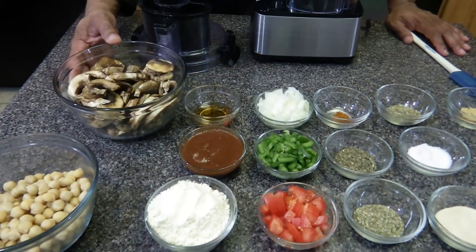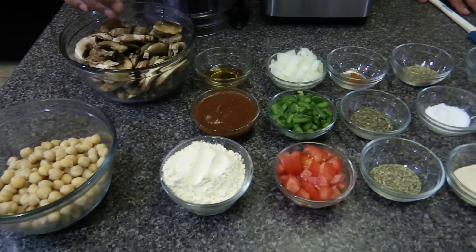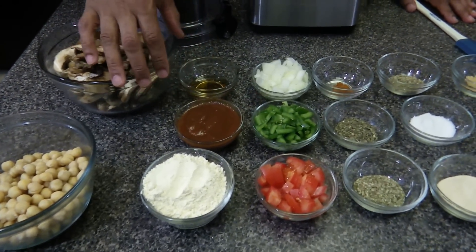Hi, welcome to Ty's Conscious Kitchen. Today I'm making an alkaline meatloaf and the items I'm using are currently on Dr. Sebi's nutritional guide. They are mushrooms, chickpeas, garbanzo bean flour, and homemade barbecue sauce.